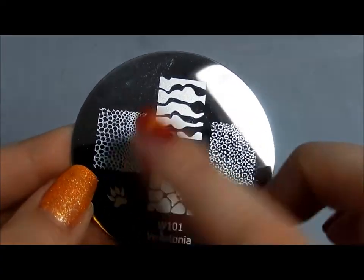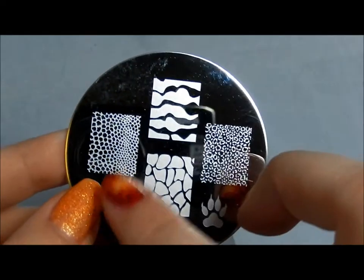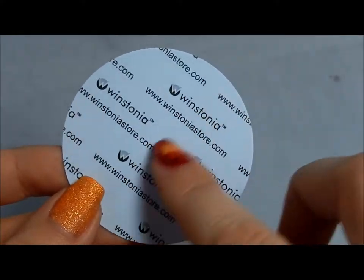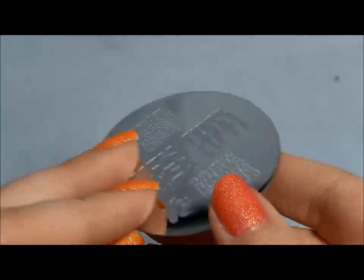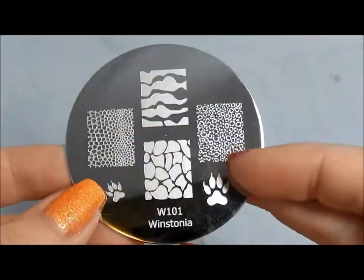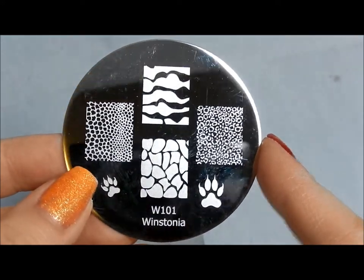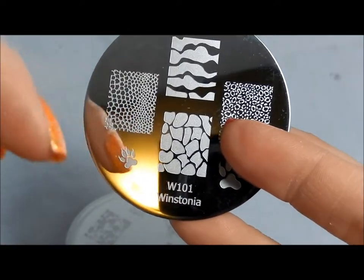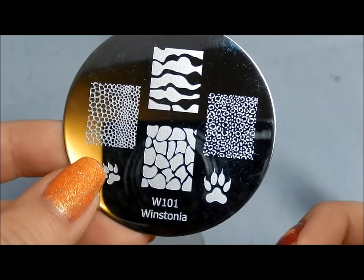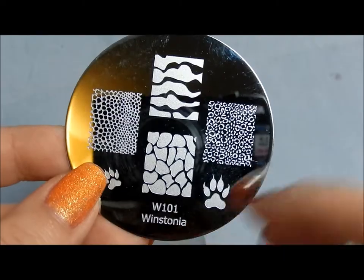They come, like pretty much all plates these days, with a nice blue film that you peel off to protect them from being scratched. They have paper backing so you don't have to worry about sharp edges and you're not going to cut yourself. The backing comes off very, very easily. So I'm going to go through each of the image plates and then do a comparison with Conad. I will leave a link below to my blog where I'll show the individual images and links to manicures I've done to test out the plates.